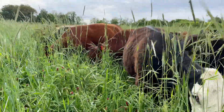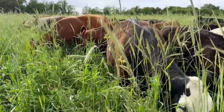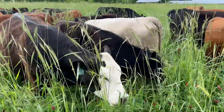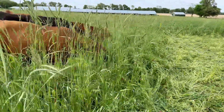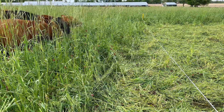I'm sure they'll still walk a lot of it into the ground this time also. But this time we did put up a back fence to keep them from walking back on the part that they've already grazed.